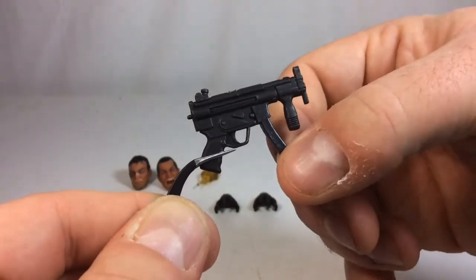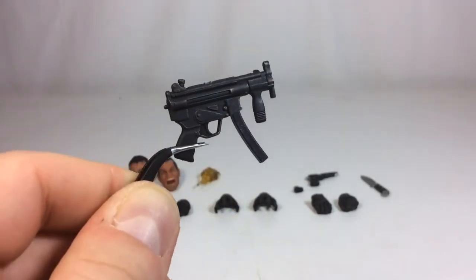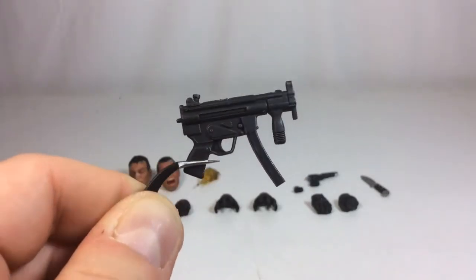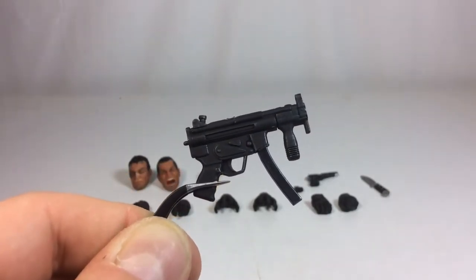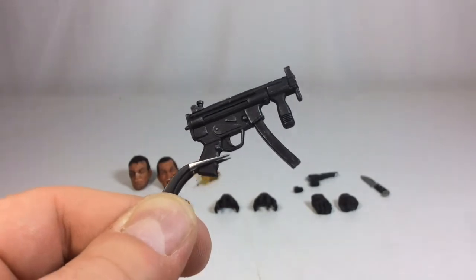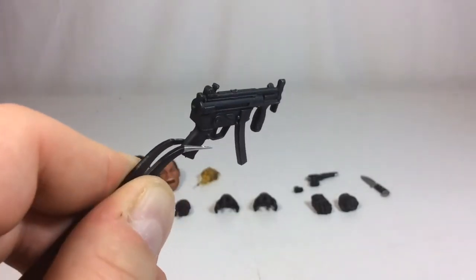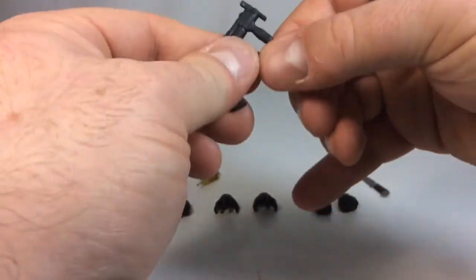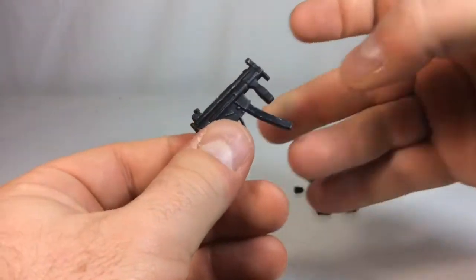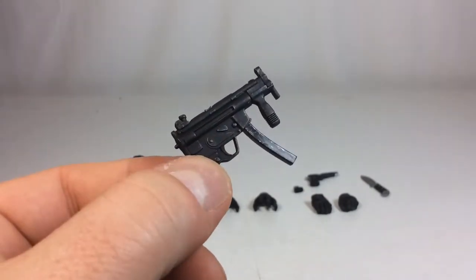Up next we've got his MP5. Looks really good — I've always liked the unique flat-faced design with that big stubby grip in the front. There is a nice dry brushing throughout to bring out the details. The clip is removable and stays in there quite tight. There's also an extra clip, and there's a little bit of paint shading on the clip as well. Nicely done on Mezco's part.